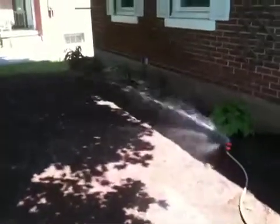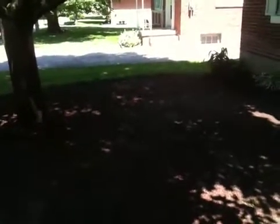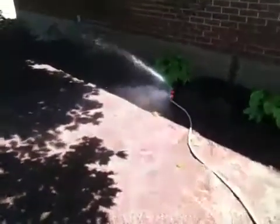Better get out of the way if I know what's good for me. There you go. I just want to show you how well that pump drives the sprinkler — I think it's pretty good.